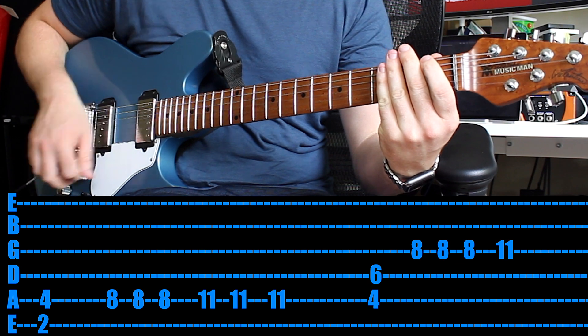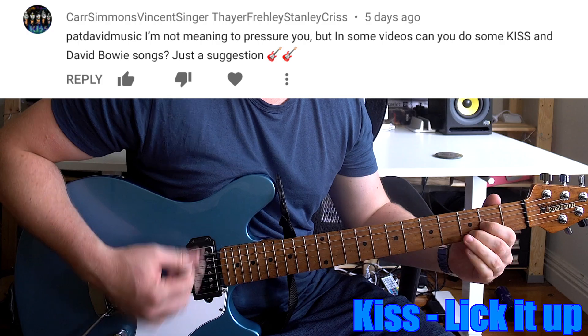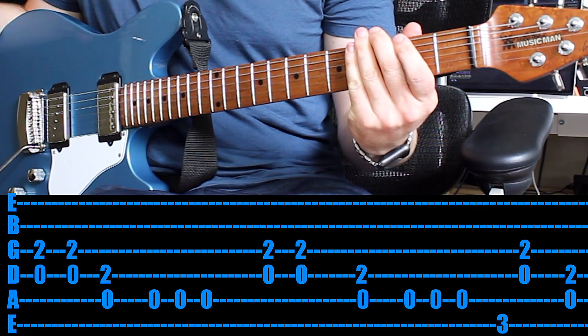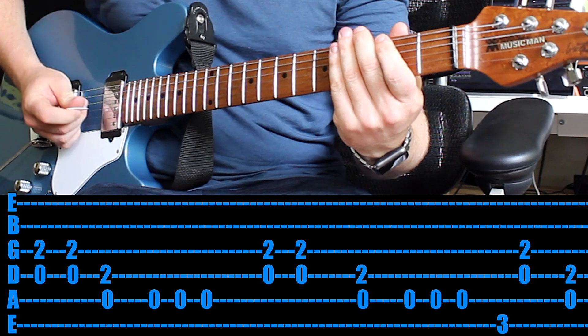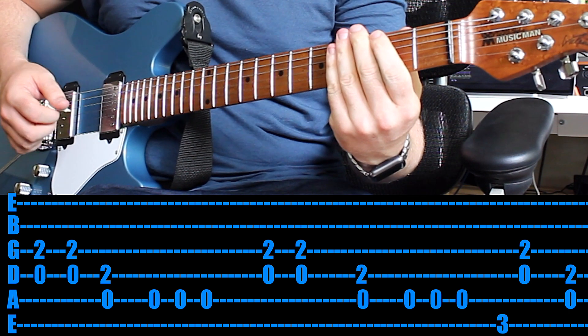Great job, thanks for the suggestion. Next we're checking out some KISS titled Lick It Up. Thank you very much for the suggestion — haven't played or listened to KISS in a long time. Heaps of fun. You've got a little bit of distortion. I'm going to show you the one finger method, but also how to play it with two fingers.